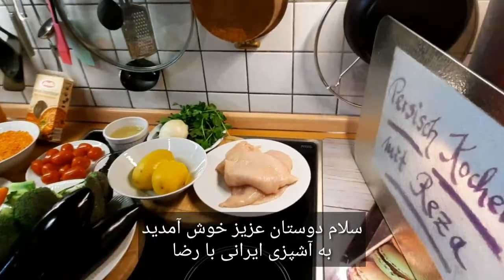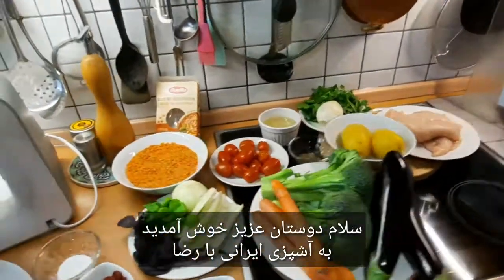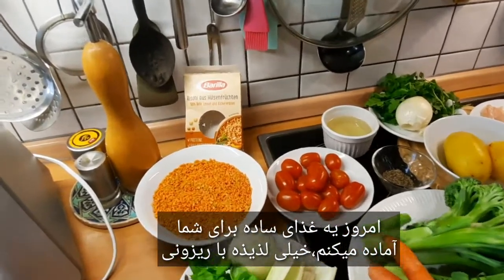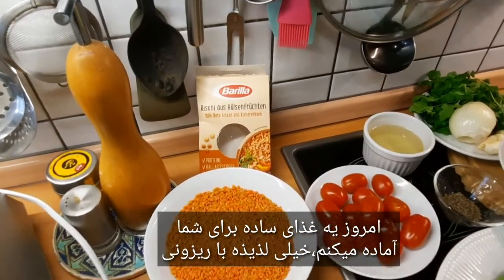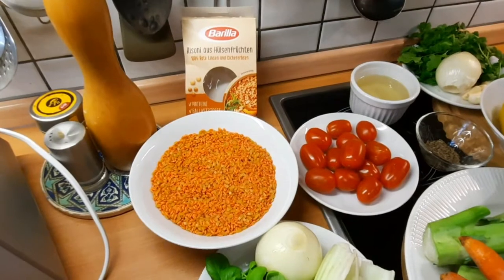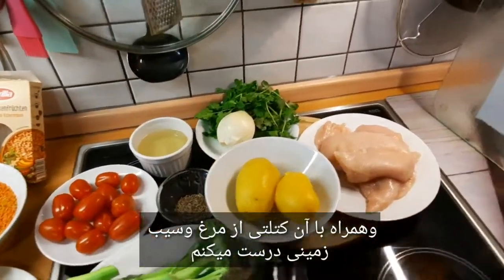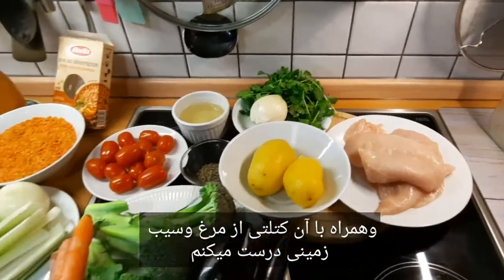Welcome to Persisch Kochen mit Reza. Today I make such a simple food. It is very delicious with Risoni, which is yellow. I also make Frikadele from eggs and potatoes.